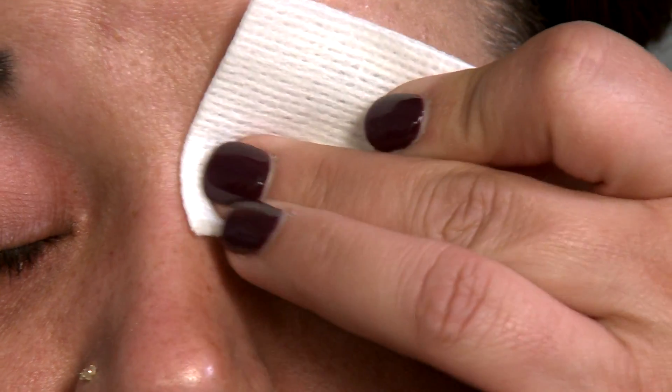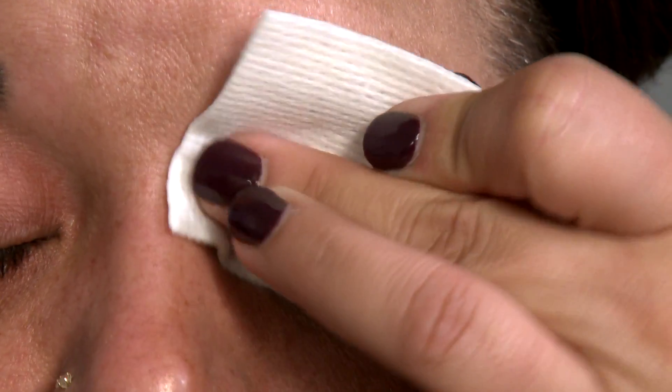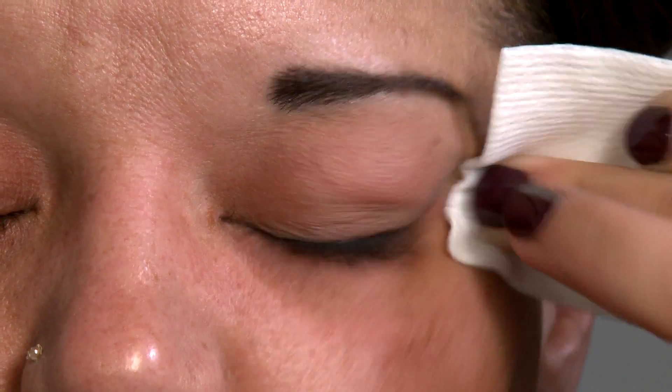Close eyes and gently apply to eyelids and eyelashes using side-to-side motions. There is no need to rinse after application. Use twice daily or as needed in the most severe cases.